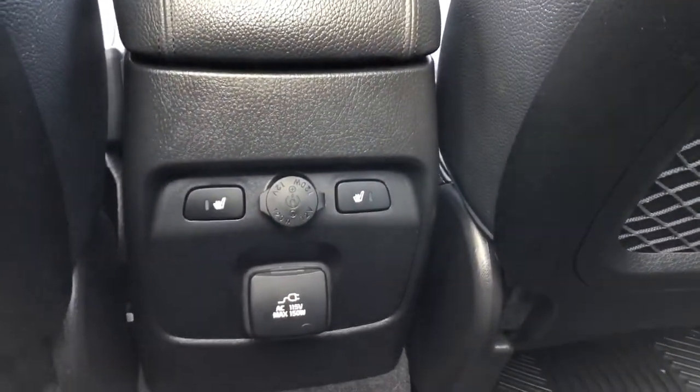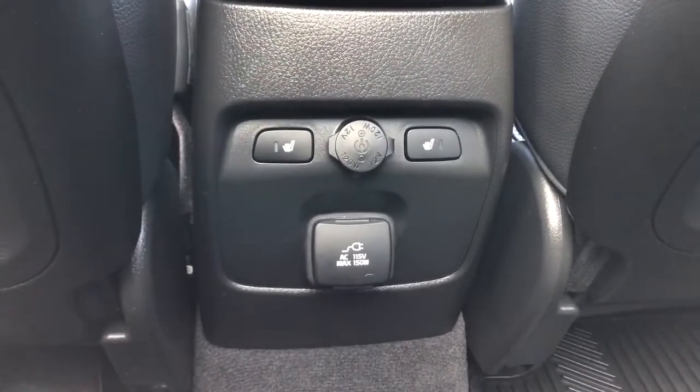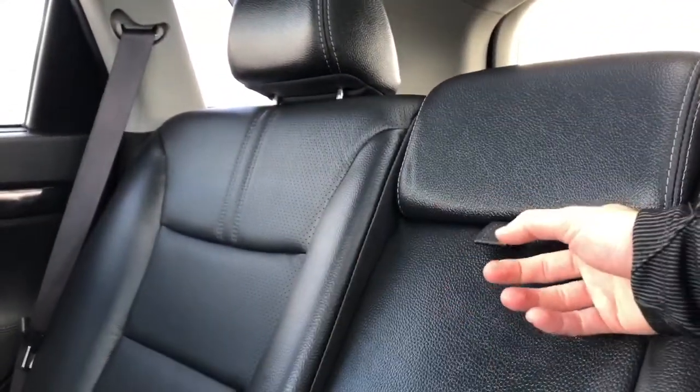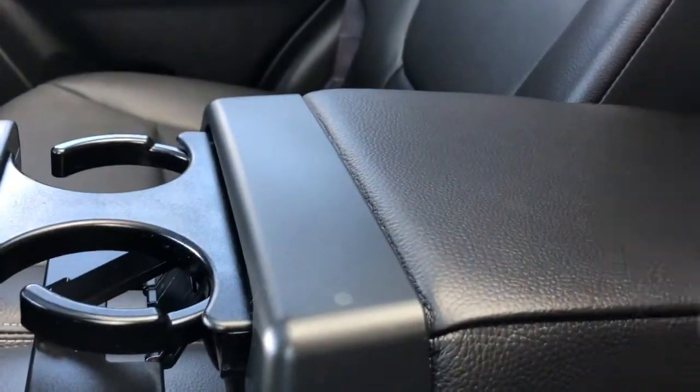Back of the center console area we have our rear heated seat options, 12 volt charging port and AC outlet. We also have our rear 60-40 split bench with perforated leather, as well as our fold down center seat featuring our cup holders and armrest.